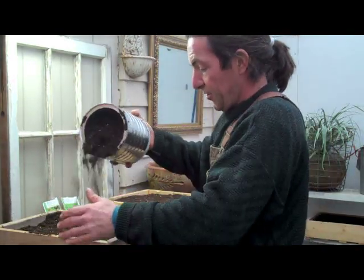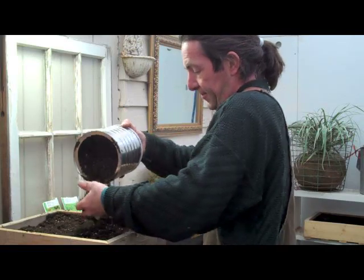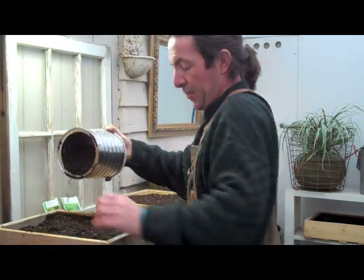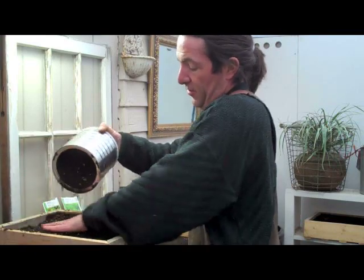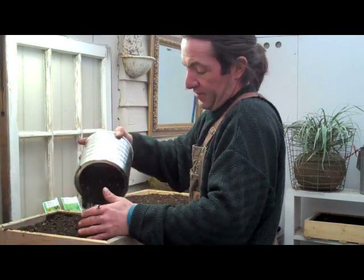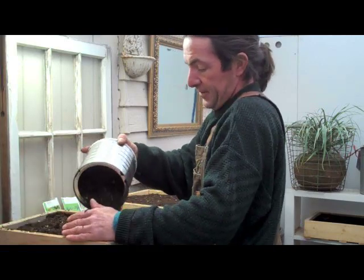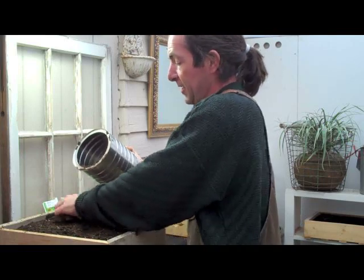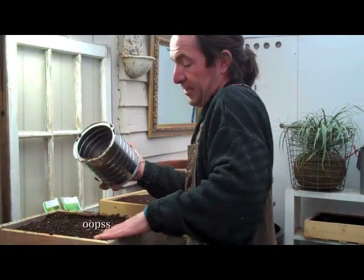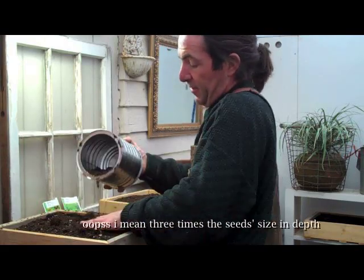Lightly spread the soil over the top — that's too light. I keep a piece of wheat fabric under here to catch the overflow and it gets thrown right back in. Keeps my shelf somewhat clean. About three times the size of the seed for the depth of the soil. So we're about there.